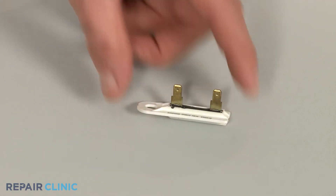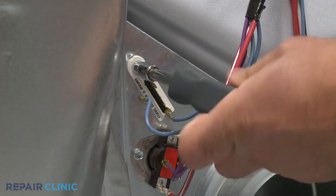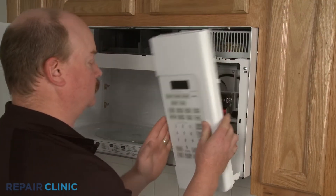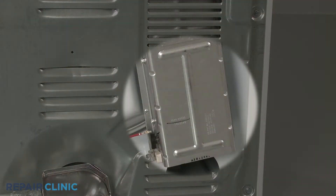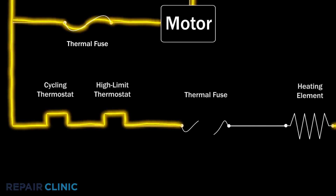A thermal fuse is a safety device designed to prevent an appliance from overheating. Thermal fuses are primarily found on dryers, ovens, and microwave ovens, but even refrigerators and dishwashers will use them. If the appliance begins to overheat, the thermal fuse will open, shutting off the power to protect the motor and other sensitive components from being damaged.